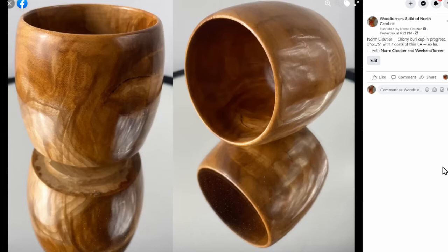I really like the figure you can see on the left hand side — it's got figure all over the place, it's crazy. Is it the sheen of the CA or does it have a lot of chatoyance? It's got chatoyance of its own but the CA helps highlight that.